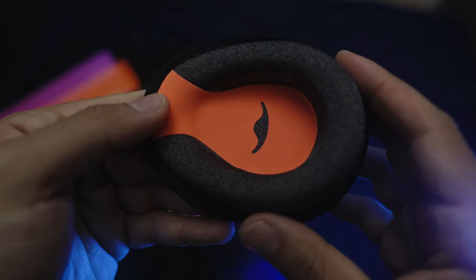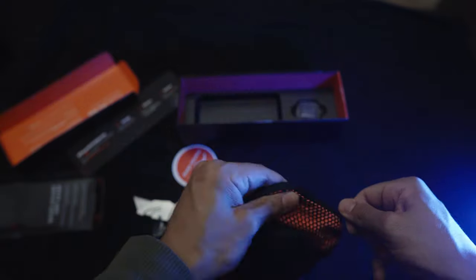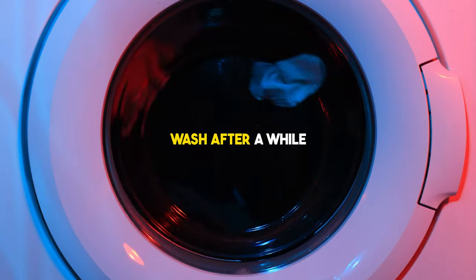One similarity between the Pro and the Slim is they both cater to side sleepers. The shape of the eye cup means when you're lying on your side, there's not much pressure being pushed into your eye, which is really nice. With the Pro, you can also remove the eye cup and wash it — which is great because you don't want it getting dirty and sweaty over time.